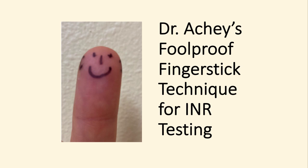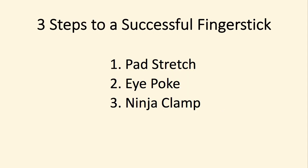Hi, I'm Dr. Ackie and this is my foolproof finger stick technique for INR testing. It's three steps: a pad stretch, an eye poke, and a ninja clamp.